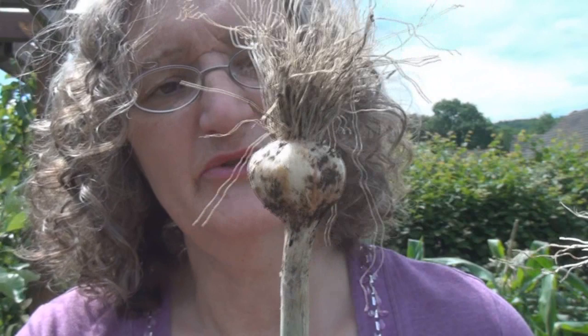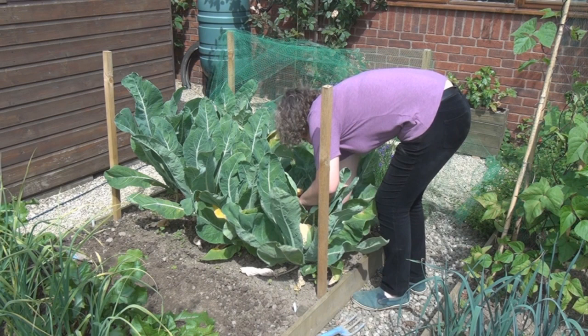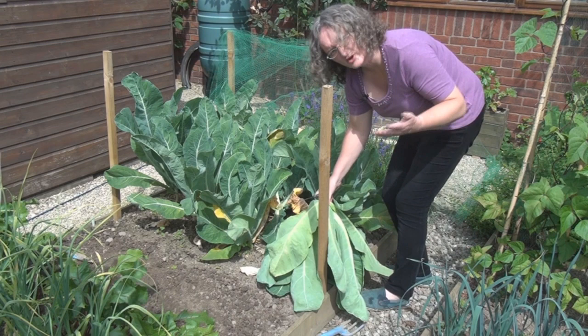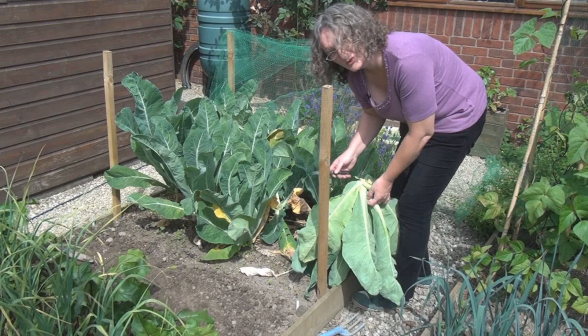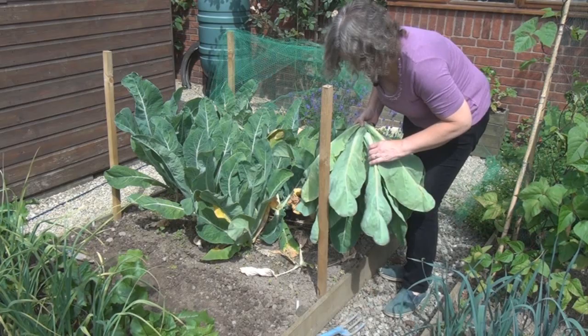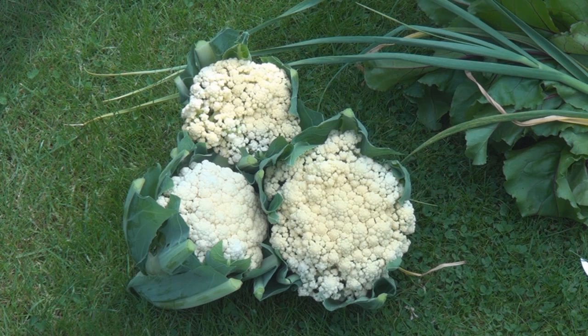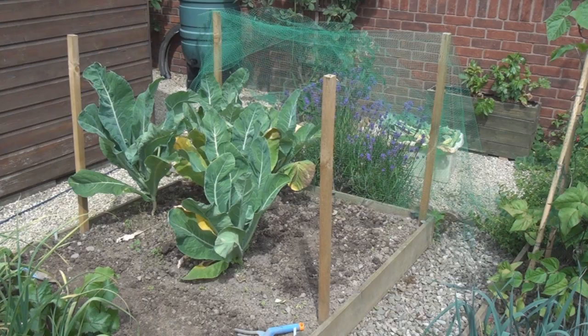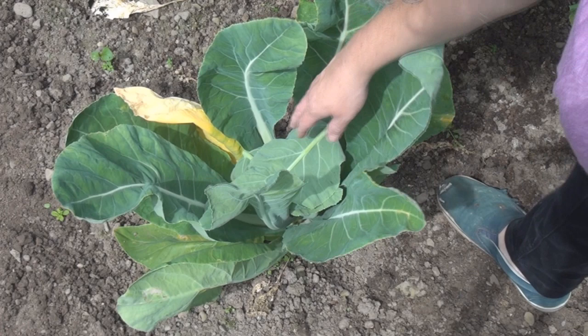The same can't be said of some of my cauliflowers. They've gone absolutely berserk with the last spell of wet weather — I think I'd better harvest some. There are few things more satisfying than harvesting your own crops. I've got three reasonable heads here and one that's gone just a little bit too far but it's still perfectly usable. I've dug out the finished plants and I've also folded over some leaves onto the growing florets to keep them nice and white.